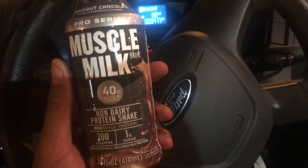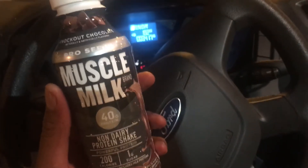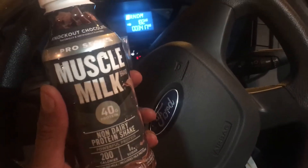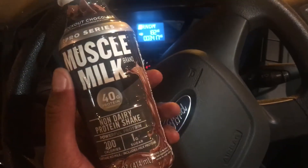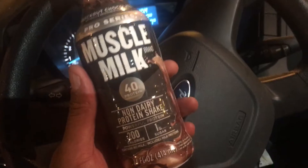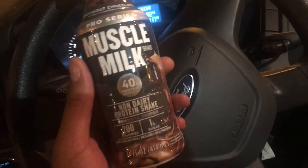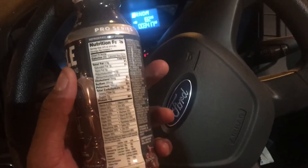Now, as opposed to other protein drinks, Muska Milk is actually smooth and does not have a chalky taste, which you sometimes get with other protein drinks. And one other thing I like about it is it's non-dairy, so it won't leave me gassy like other protein drinks.